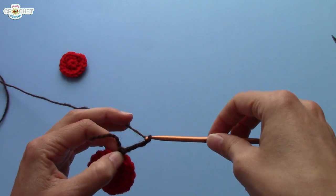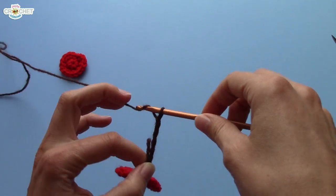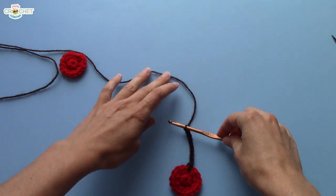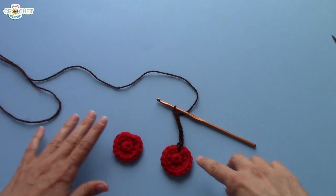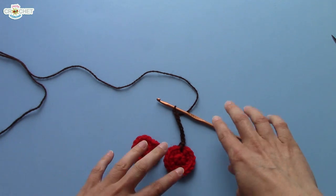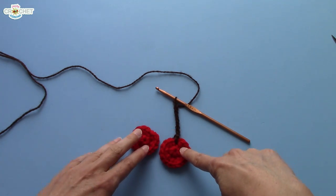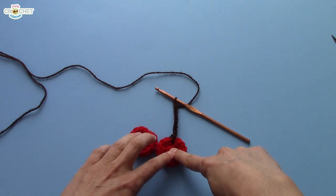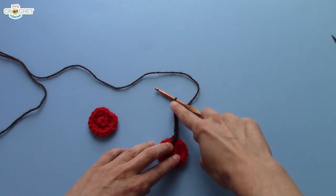Chain ten — three, four, five, six, seven, eight, nine, ten — and put it down. This is where a little bit of personal design interest comes into play. You want to make sure your cherries don't have stems that are too long or too short. I think I like a ten chain long stem, but that's because of the size of yarn and hook I'm using. You might want to go eleven, twelve, or fifteen — it's entirely up to you. But I'm going to go with ten.